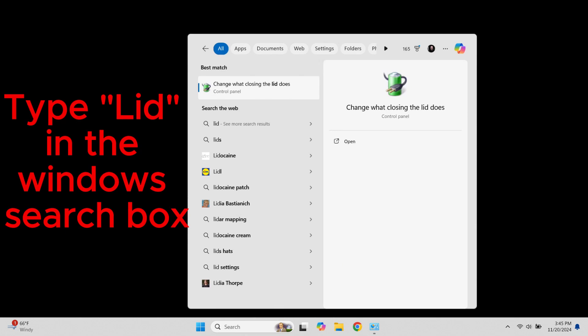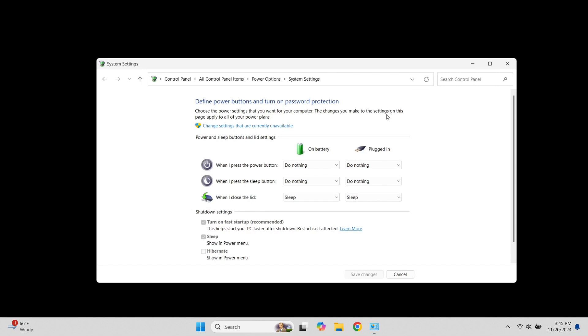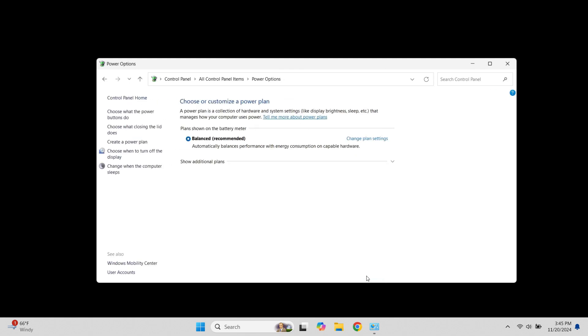So now we want to be able to close this lid and continue to use it like it's a desktop. There's just one setting we need to change. Come down here to your search box and type in 'lid,' then click right here where it says 'change what closing the lid does.' That's going to bring up this screen. What we are interested in is this last one — we want to change this from whatever it's currently on to 'do nothing.' Once you've got that changed, go ahead and hit save changes. That's going to allow us to close that lid without it putting the laptop to sleep.